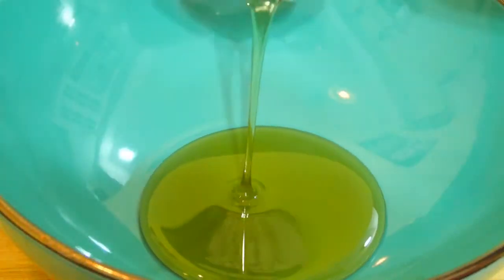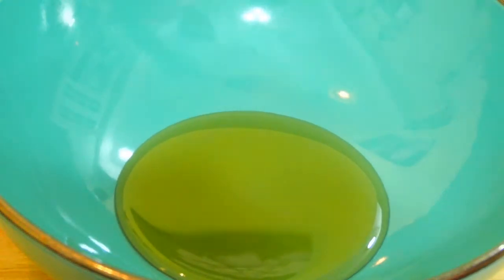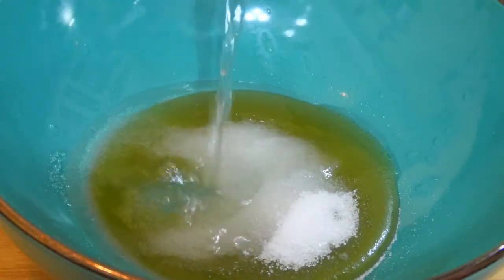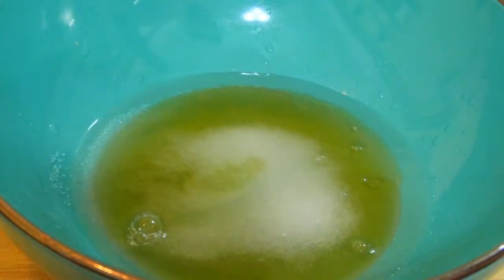In a different bowl, pour one fourth cup of honey, add one fourth cup white sugar, and pour one fourth cup of hot water. Stir until the sugar dissolves.